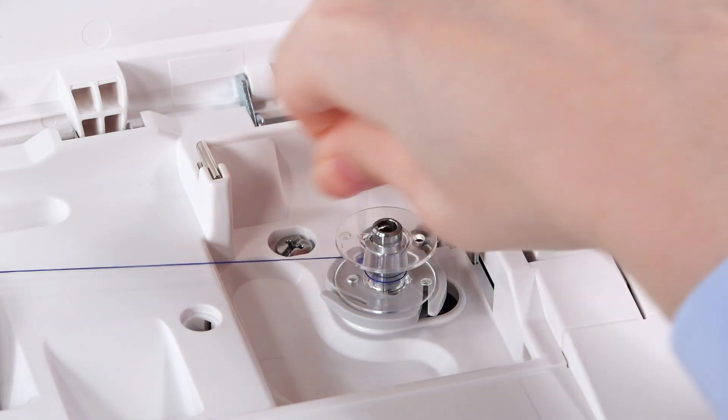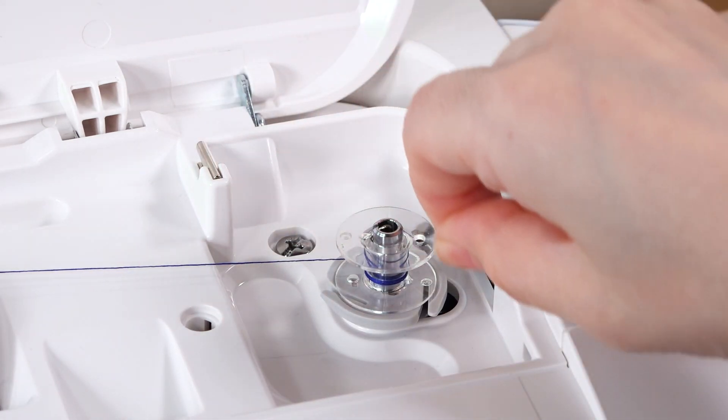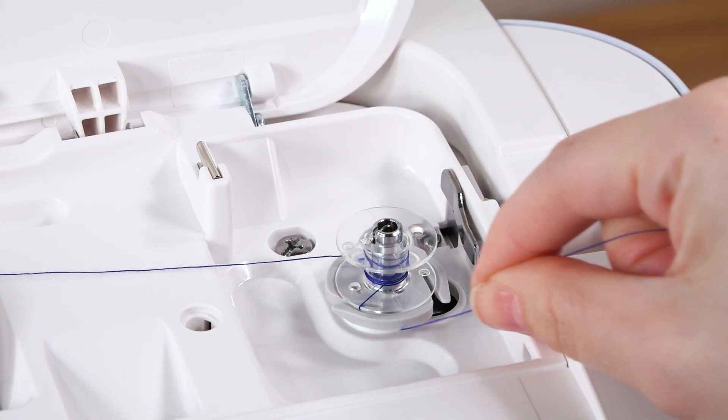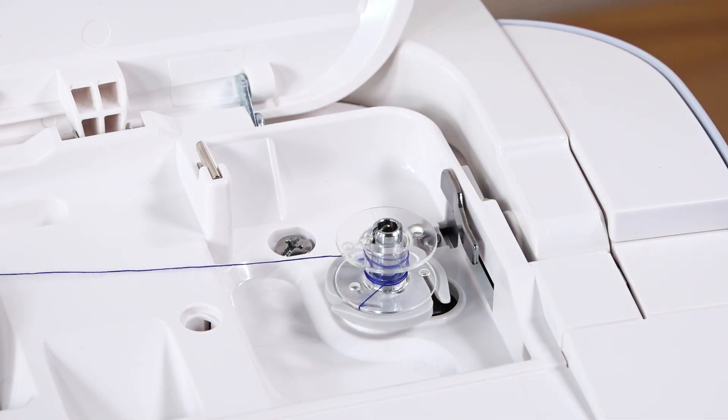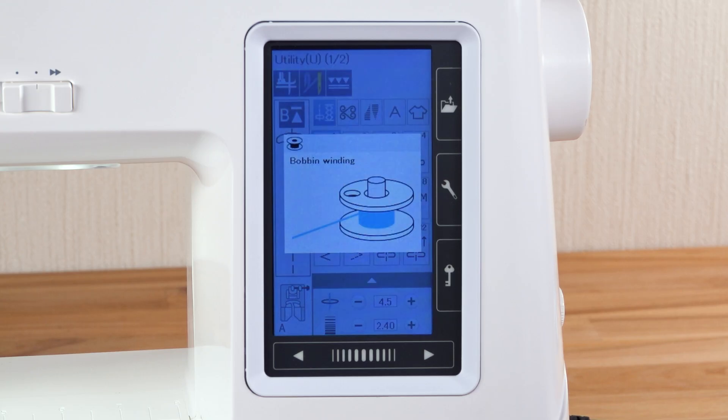Hold the thread with both hands and wind it around the bobbin clockwise several times. Insert the thread into one of the slits of the flange plate and pull the thread to cut it. Push the bobbin winder spindle to the right. The visual touch screen will show the bobbin winding sign.